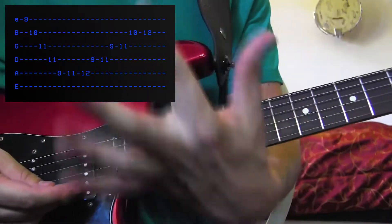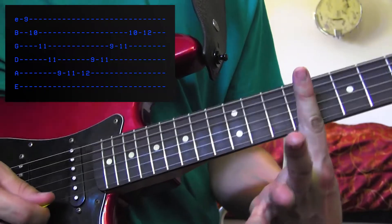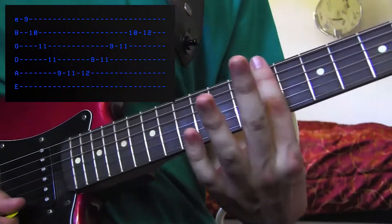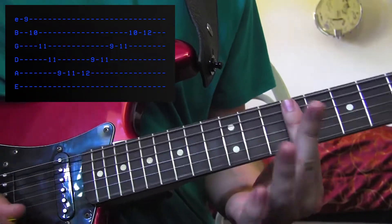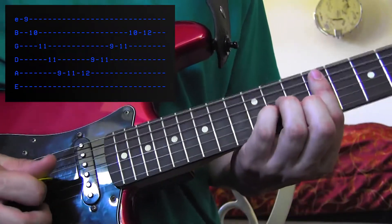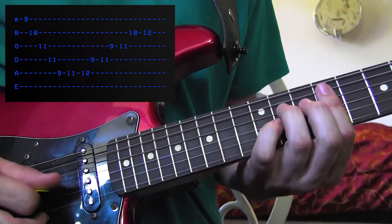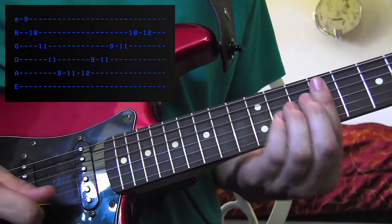This next part: you're going to take your 1st finger and put it on the 9th fret, and you're really only going to pull down on that E string on the 9th fret. Then you're going to take your 2nd finger, put it on the 10th fret of the B string, then 11th fret of the G string with your pinky, 11th fret of the D string with your 3rd finger. So it's like playing a minor chord.